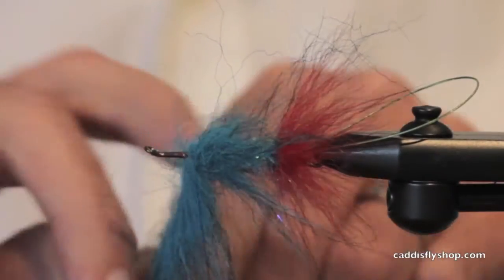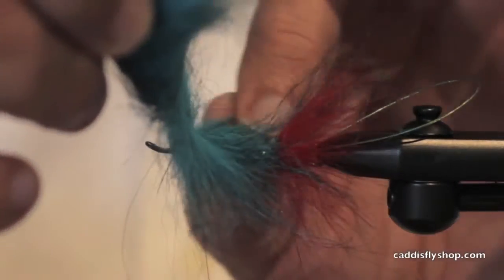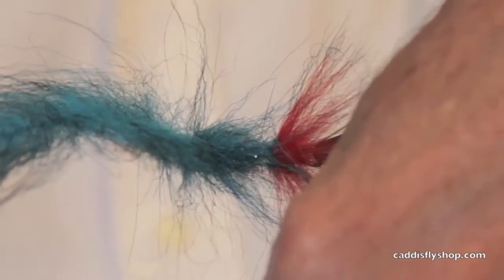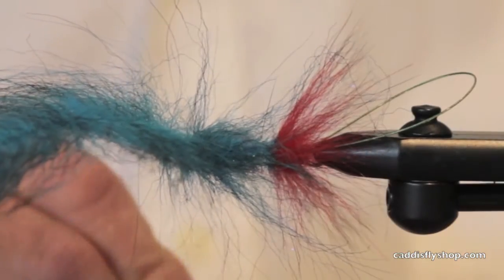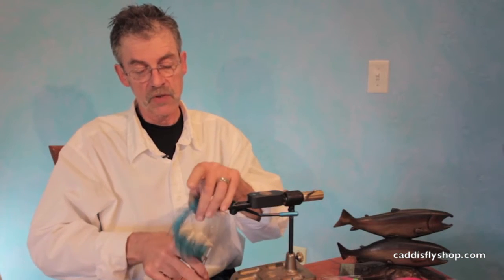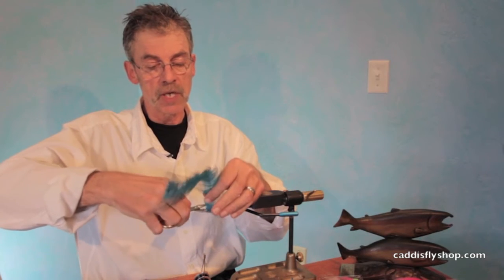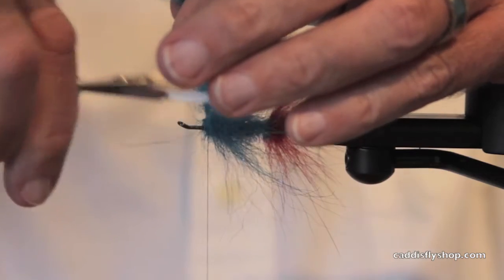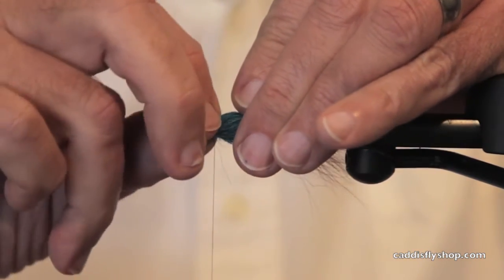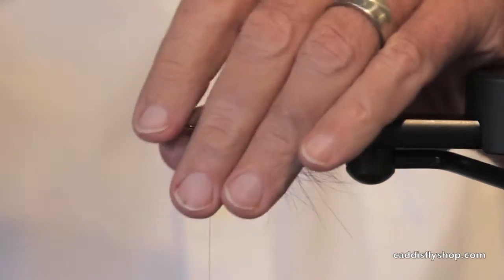I'm going to use — by the way, I'm trying to keep you away from the pain of having to watch 20-minute videos. I apply the Foxy brush. The reason I'm using it, aside from the fact that it's very fishy, this Foxy brush collar here will stand out and help keep my wing nice and flared.